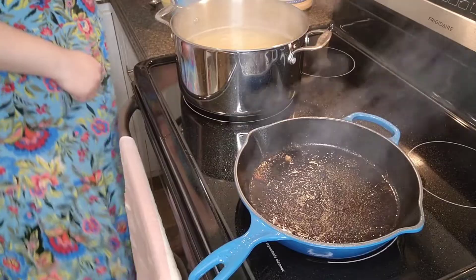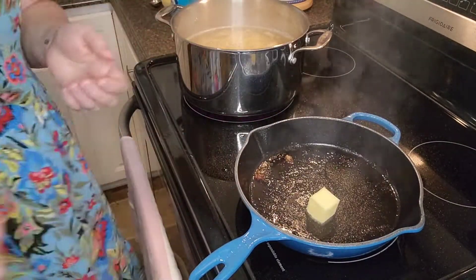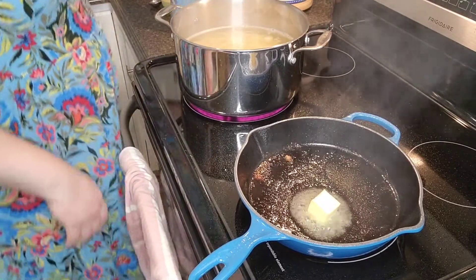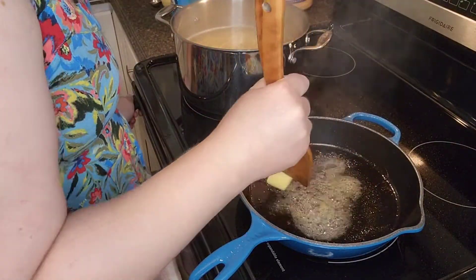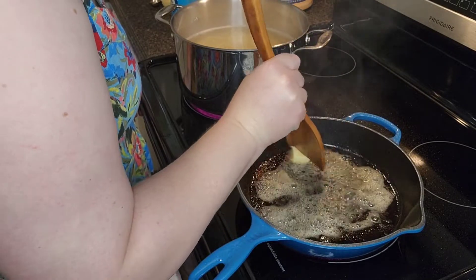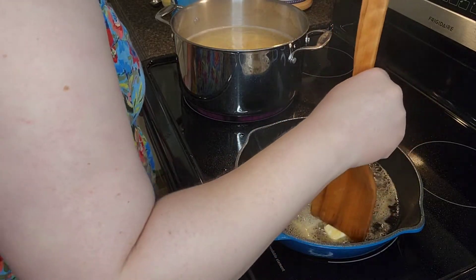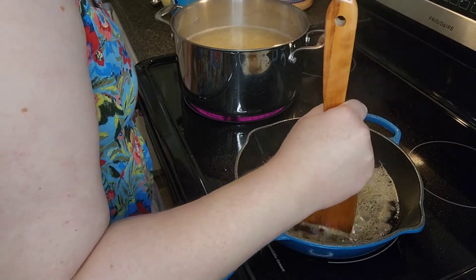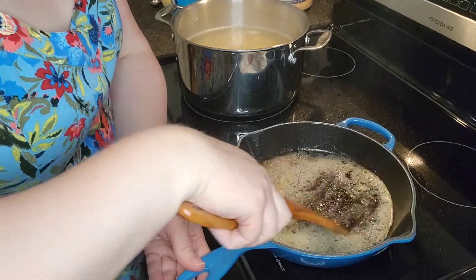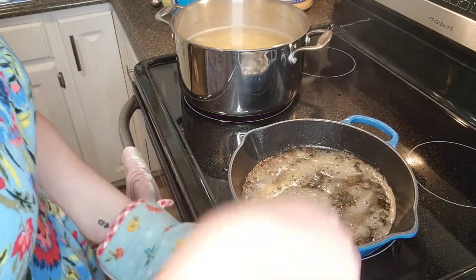I'm going to turn this down a little bit and add my butter. If you like this recipe and think it looks good, I've got the link down below because I found this on the internet. I'm going to rub the butter around, let it cook good, and get all those nice gristly bits for flavor. I'm being super gentle because I'm scared I'm going to mess this up.